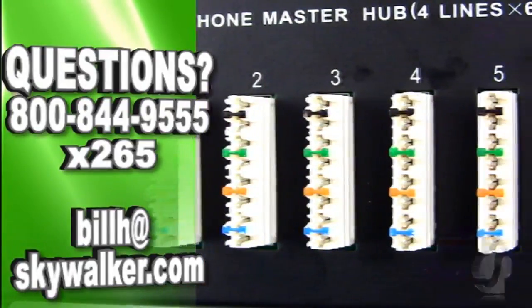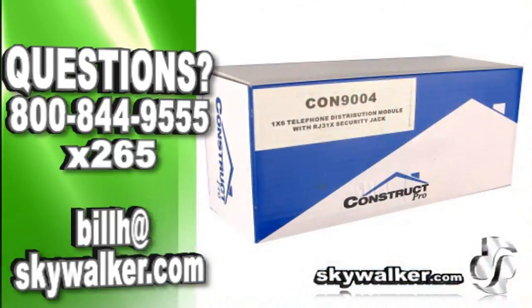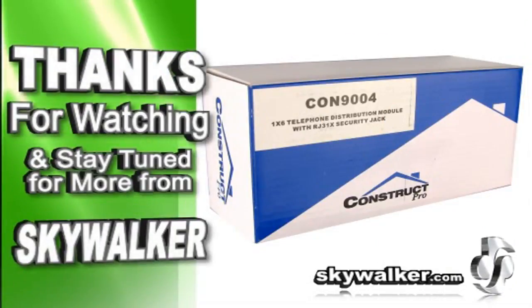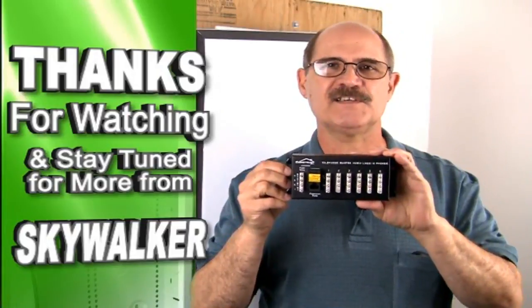With all these great features, the CON-9004 is a great solution for your telephone system needs. I highly recommend it. Questions or concerns? Contact me directly. Thanks for choosing Skywalker for all your custom AV needs. I'll see you next time.